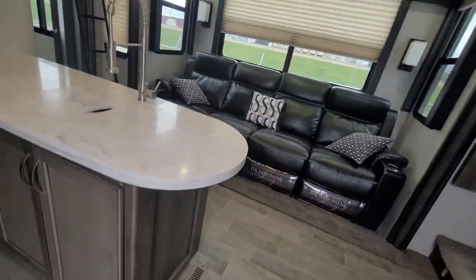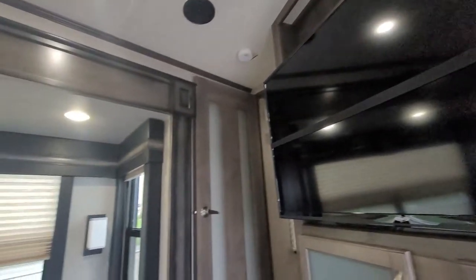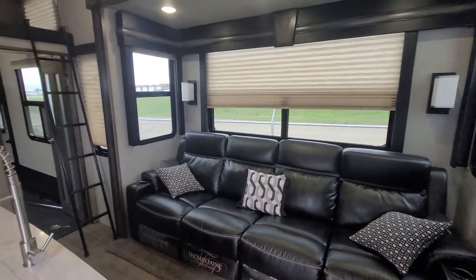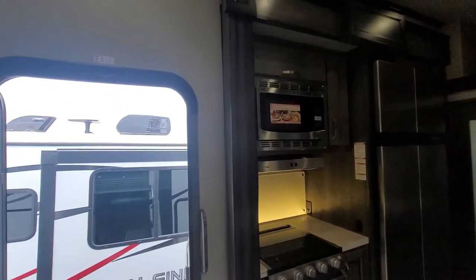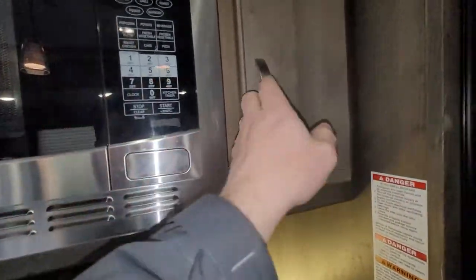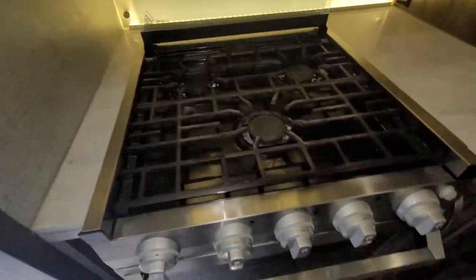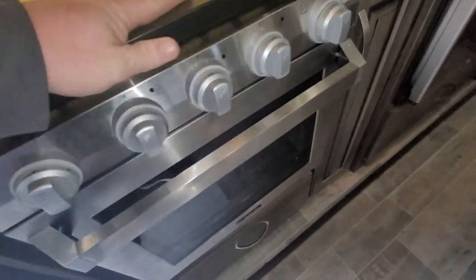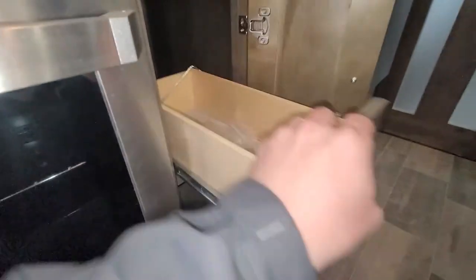Pardon the mud — it is a little dirty from some rain. Starting in the kitchen area: there's a convection microwave with the sticker still on it, never been used, with storage up top and LED lighting. You have a three-burner stove with a cast grill top, and a drawer underneath for pots and pans as well as more small drawers.